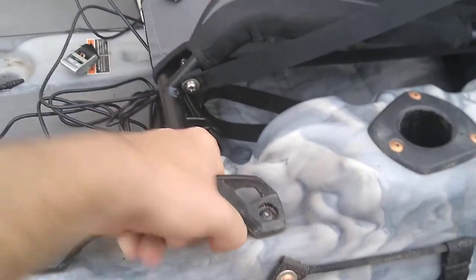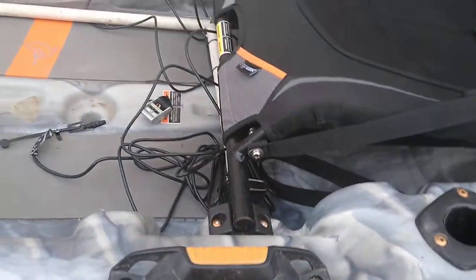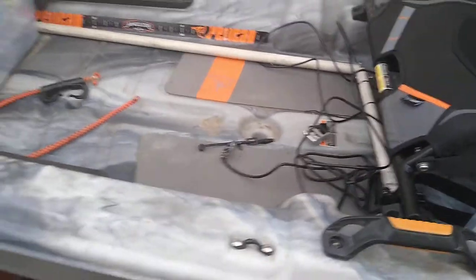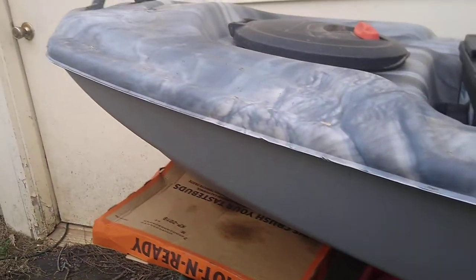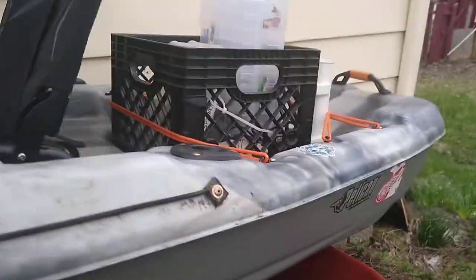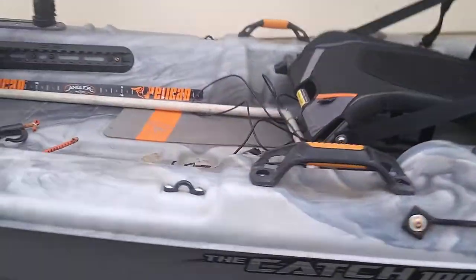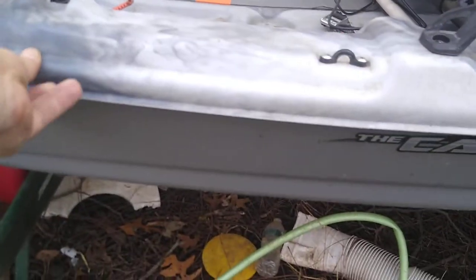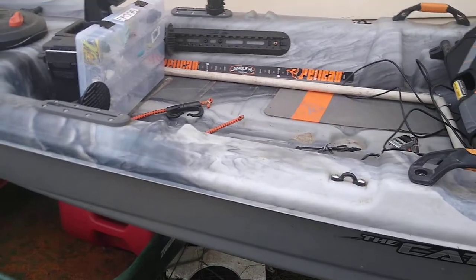The handles are awesome. I've put them through a decent amount of use and they're not even loose — and I pretty much just grab it up and throw it over my shoulder when I'm carrying it, so I'm not exactly delicate with it. I've had Pelicans in the past and I've never had a problem with the thermoform seam — never had an issue with it cracking, popping, or separating.